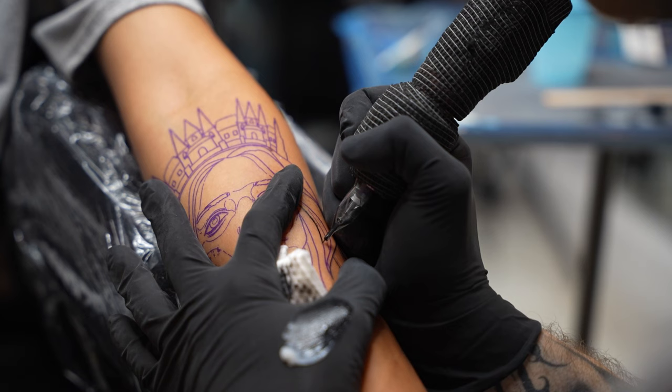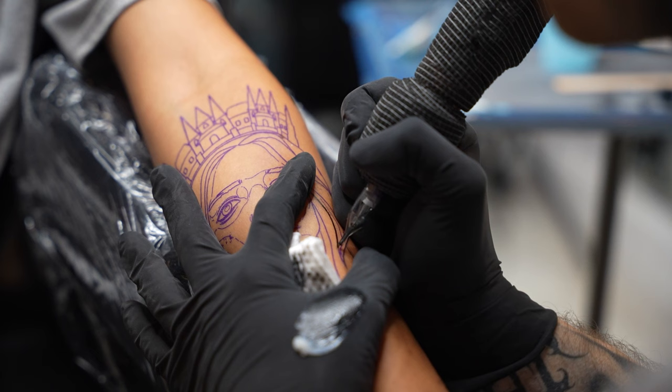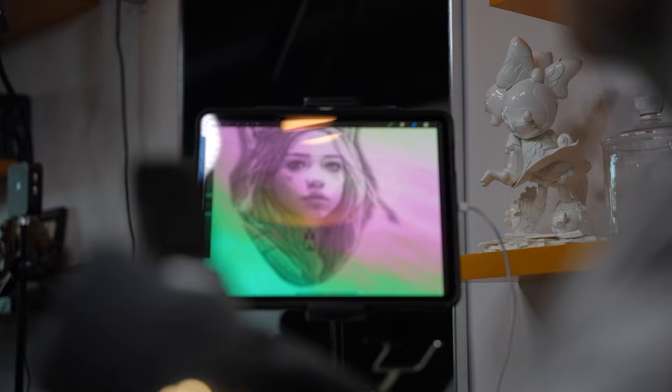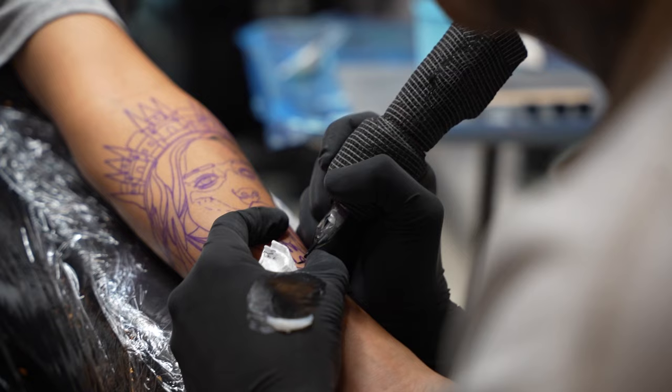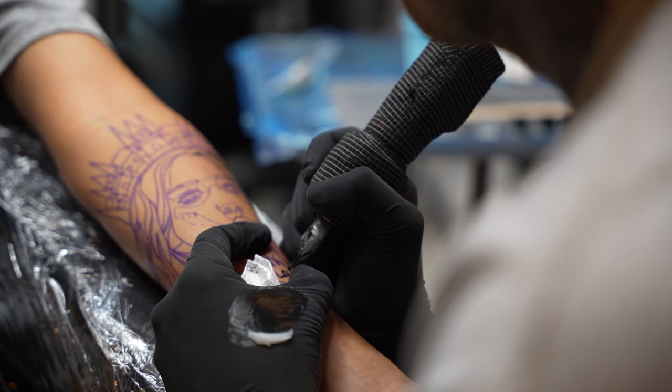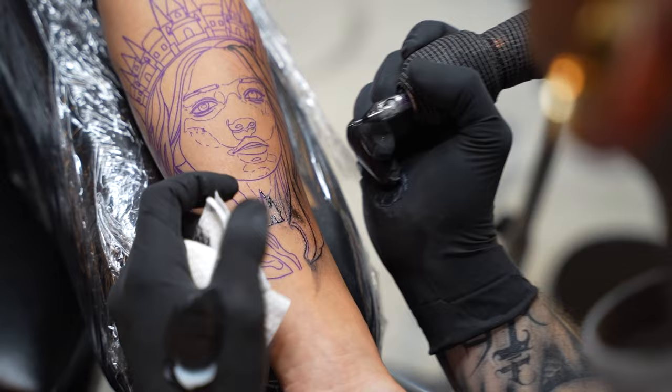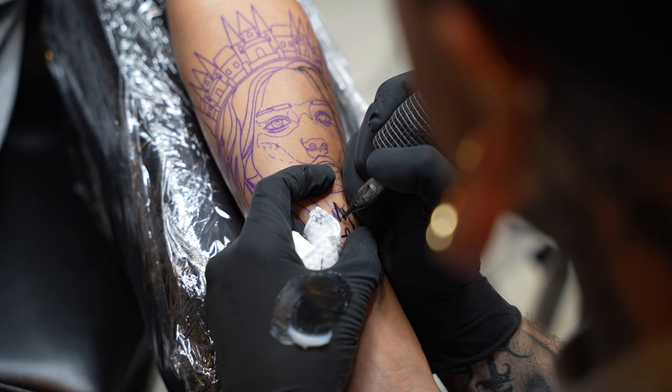I'll use the differences in line weights throughout the piece to accentuate certain images or parts of the piece. From the start I decided to use the 5 liner, and the method I'm using throughout the piece will essentially be to line everything with the 5 and then go back over certain parts with the 9.